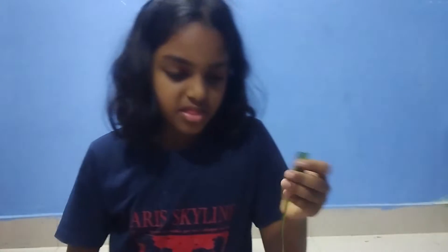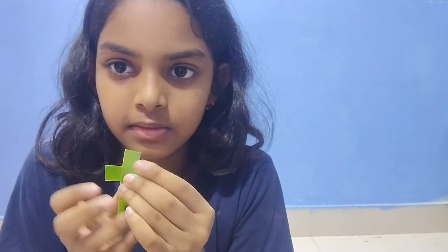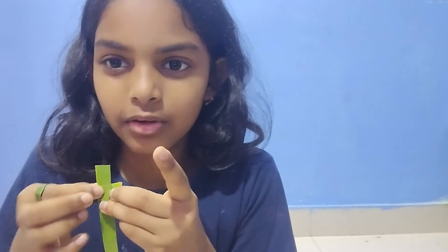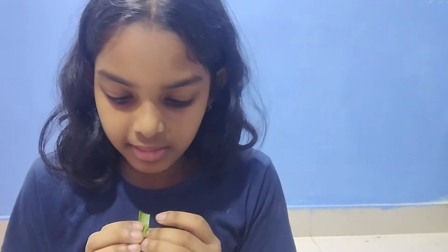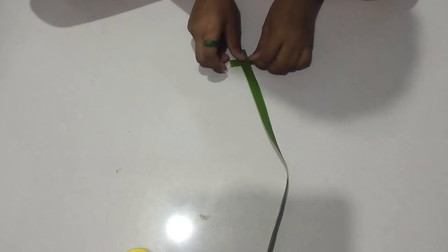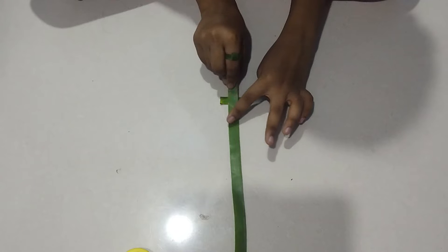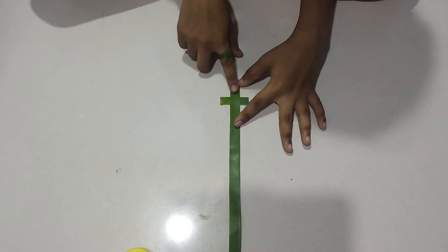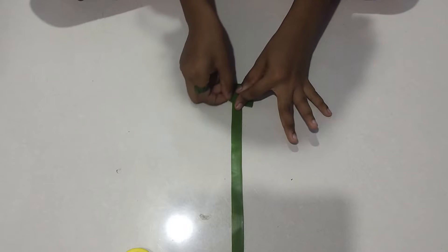Now you are going to keep this like a plus sign, then keep it a bit down. Then you're going to fold it one by one. Let me show you like this — you keep this like this, and then you fold it like this, and then you fold it like this.